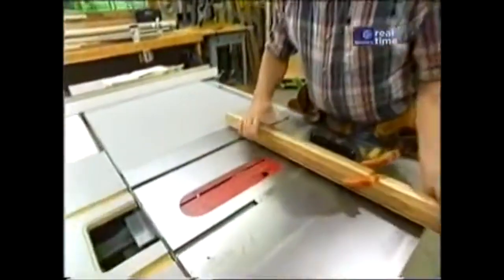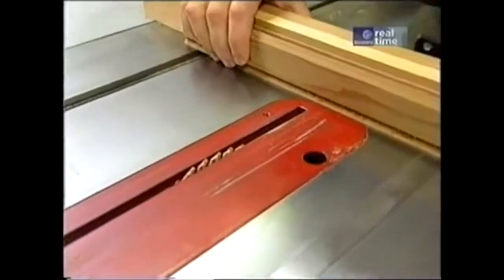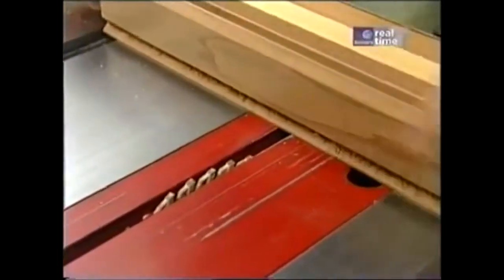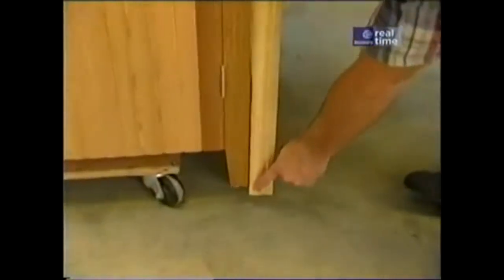On each end piece that I just mortised, I need to cut a taper. I've laid it out and I'll cut it at the table saw. Now let's take another look at the prototype and see how the paneling is held together for the door. It's a Z-brace system, very traditional in doors like this, attached with screws.